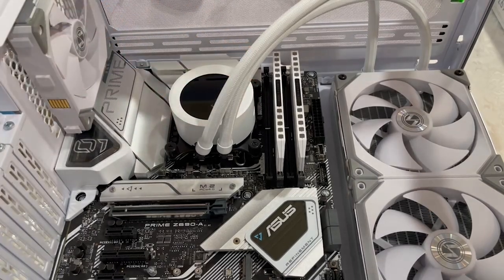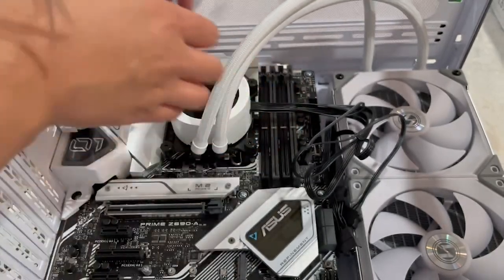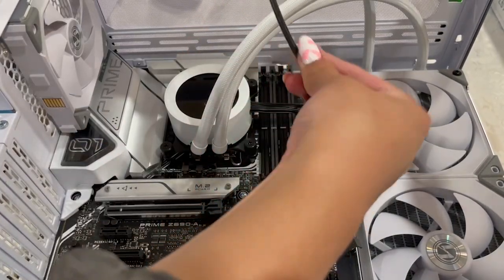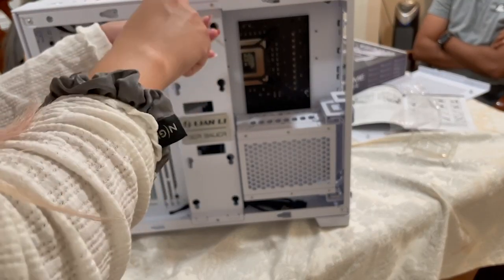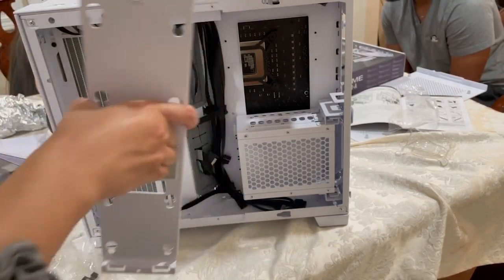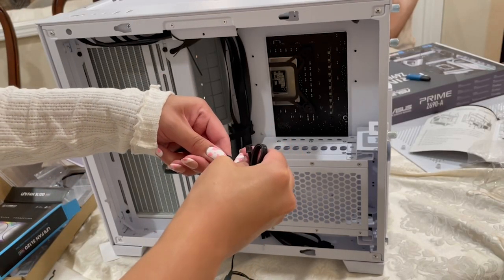Since this AIO does have a display, there are a ton of cables that come with it — there's a USB cable, and then a couple of cables to control the fans and the RGB. Since we have a bunch of USB devices, I did end up purchasing a USB hub, which isn't shown here, but I needed it for the Wi-Fi card. Now I'm removing the SSD tray so we can do some cable management and route the AIO cables through the back.